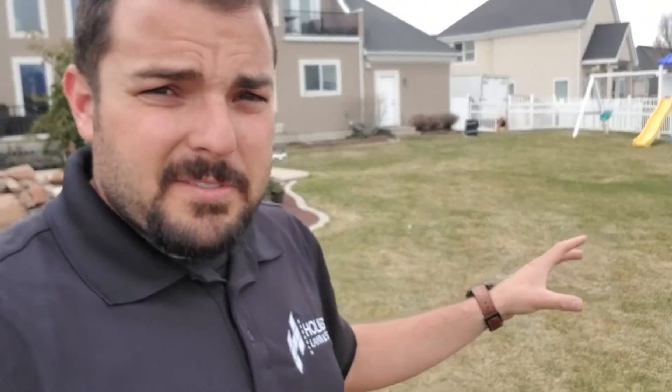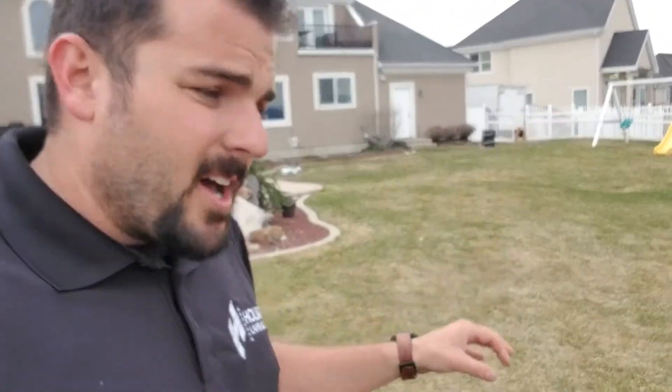I know it's end of March and it might not quite feel like it. The lawn doesn't quite look like it, but it is nearly time to start mowing. The first week or first two weeks of April is when the grass needs to be cut. It's going to take off really quick. We've got a lot of moisture in the ground from the winter we had, and these temperatures are going up and down. Once these temperatures stay up and that sun comes out, our grass is going to take off like crazy.